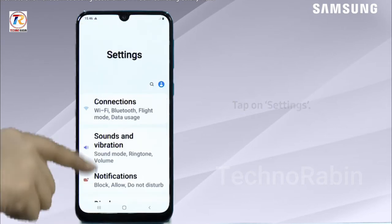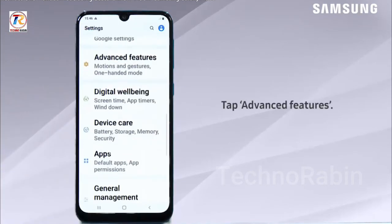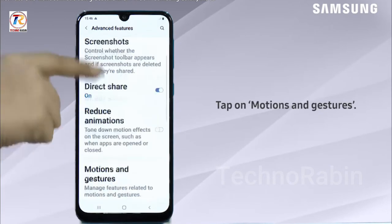Tap on Settings, tap on Advanced Features, tap on Motions and Gestures.